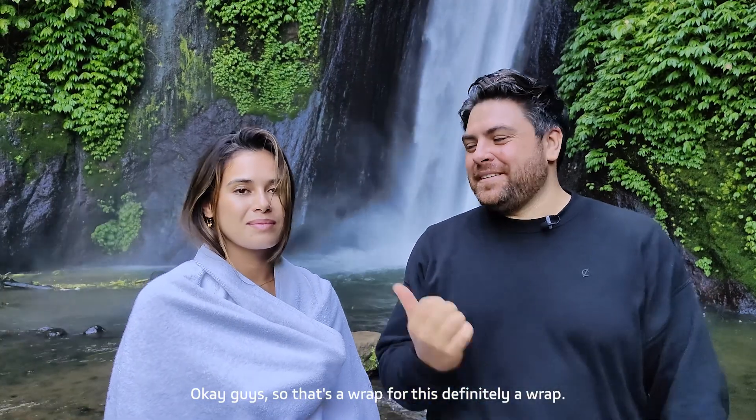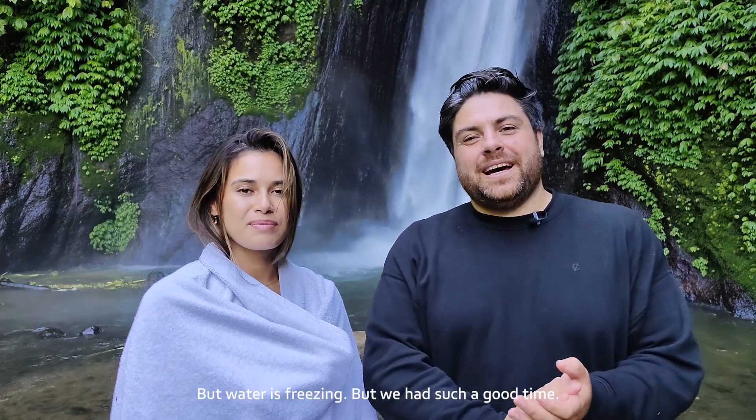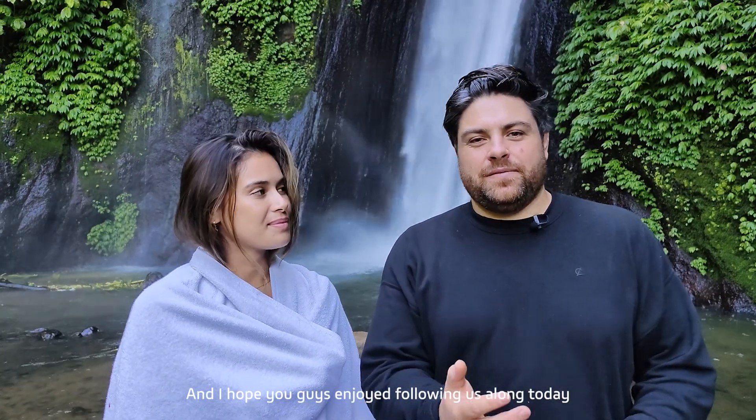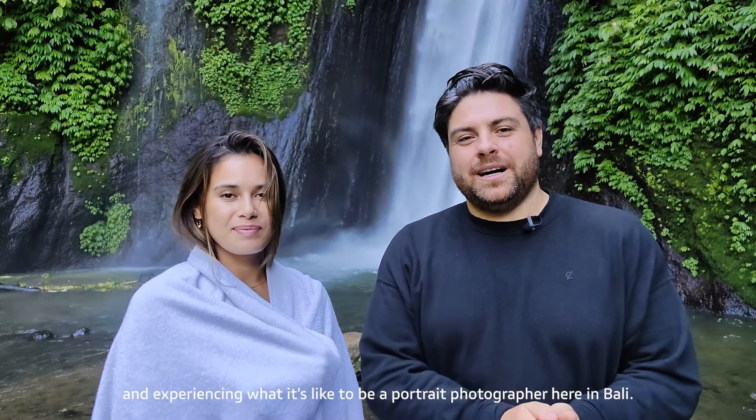That's a wrap — she's freezing, it's actually pretty cold here and the water is freezing. But we had such a good time, and I hope you guys enjoyed following us along for today and experiencing what it's like to be a portrait photographer here in Bali.